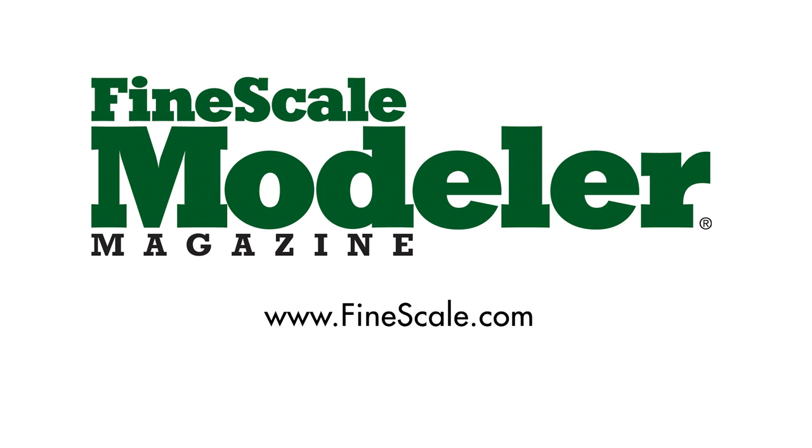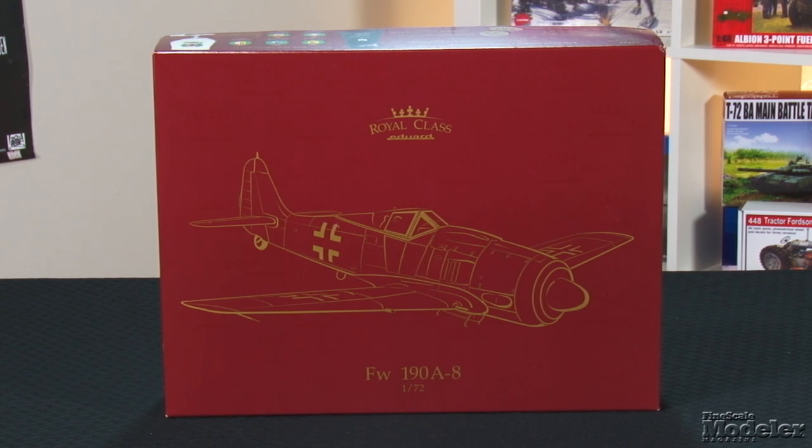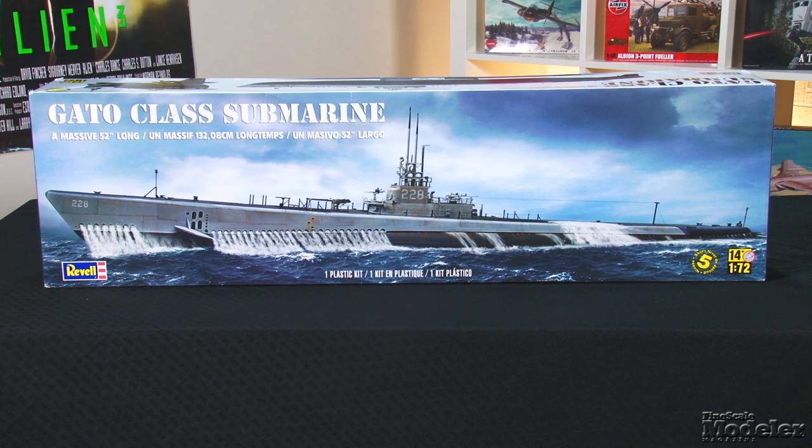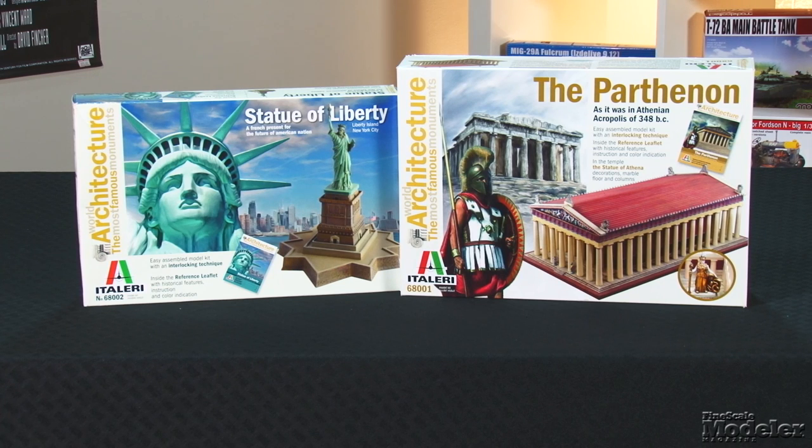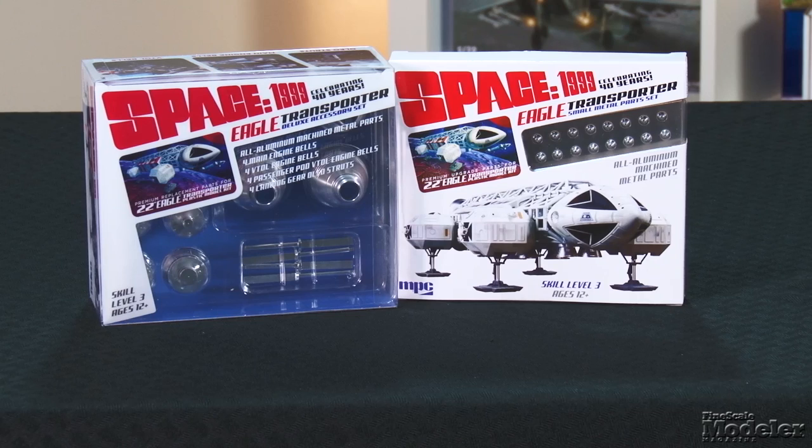This episode of Fine Scale Modeler's New Product Rundown features Eduard's Royal Class FW190A8, Revell's Big Gato Class Sub, Can Models RF-84, Italeri's Statue of Liberty and the Parthenon, and a quick look at metal details for MPC's Big Eagle. Welcome to the New Product Rundown, Fine Scale Modeler's twice-monthly video report where we crack open the latest kits and tell you why you need them. I'm Aaron Skinner, and I'm Elizabeth Nash.